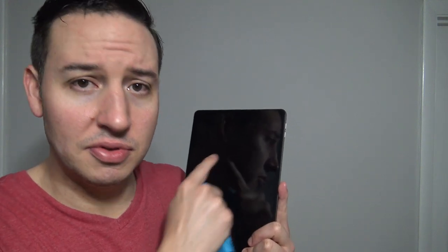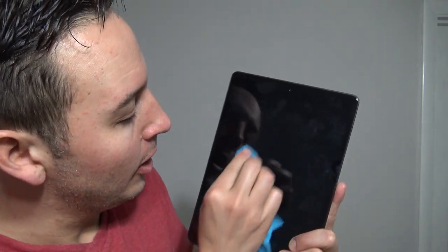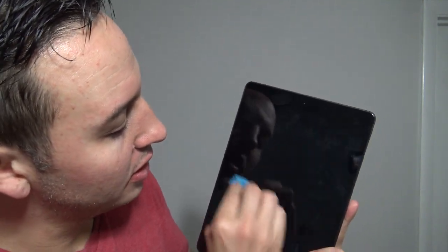That's how you remove fingerprints from the iPad. But how do you remove sticky stuff — maybe there's honey or something on it? Simple. Take your breath, breathe on it, get your microfiber cloth, and do little circular motions — it'll take it right off.